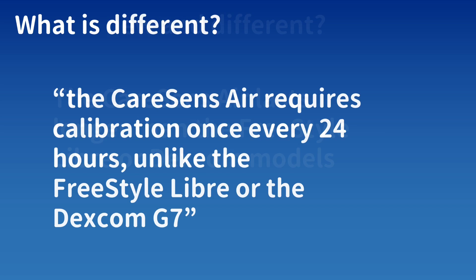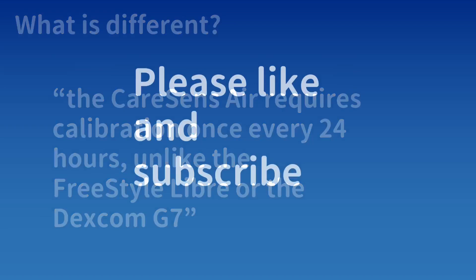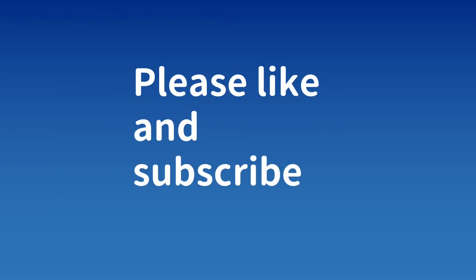You can find the link to the research article under my video. If you like videos like this, please like and subscribe to this channel. Thank you for watching — see you next time.